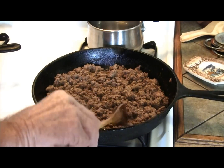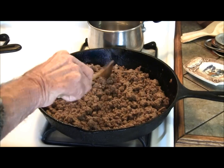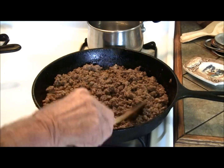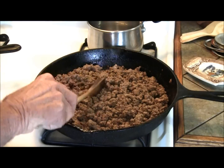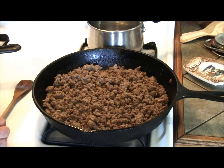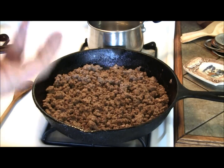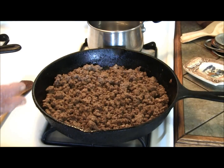We're doing about eight pounds of hamburger here, and this is some of the beef we had butchered, so we're between 92 to 95 percent lean on our hamburger, so we don't get that much grease off of it. We're cooking it up here, getting it ready. Then we're going to drain it into a colander and rinse it real good under the faucet to get any excess grease off of it.